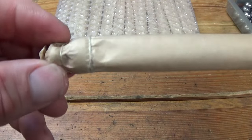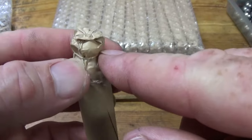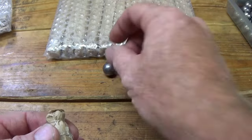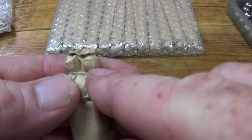If you're not familiar with buck and ball, basically what you have is your main ball and on top of it there's three buckshots. I got a .662 ball — it's a little smaller than just a naked ball, that way the paper will fit down into the barrel — and then on top of that is three .31 caliber buckshots.